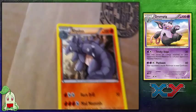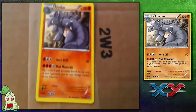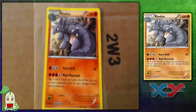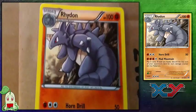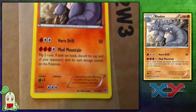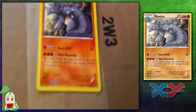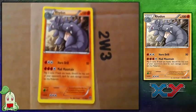Next I ordered a Rhydon card. It is also a rare card from the X and Y set that I was just having trouble pulling, so I went ahead and bought it. The art I actually kind of like on this card. It has Horn Drill and Mad Mountain. One of my favorite things about Pokémon cards is the moves they come up with, because they're so different from the game. There is Rhydon.